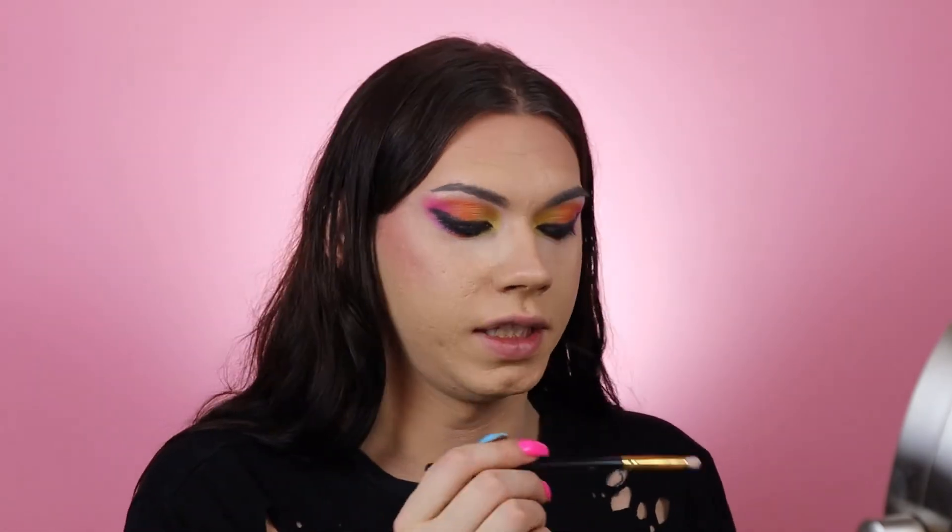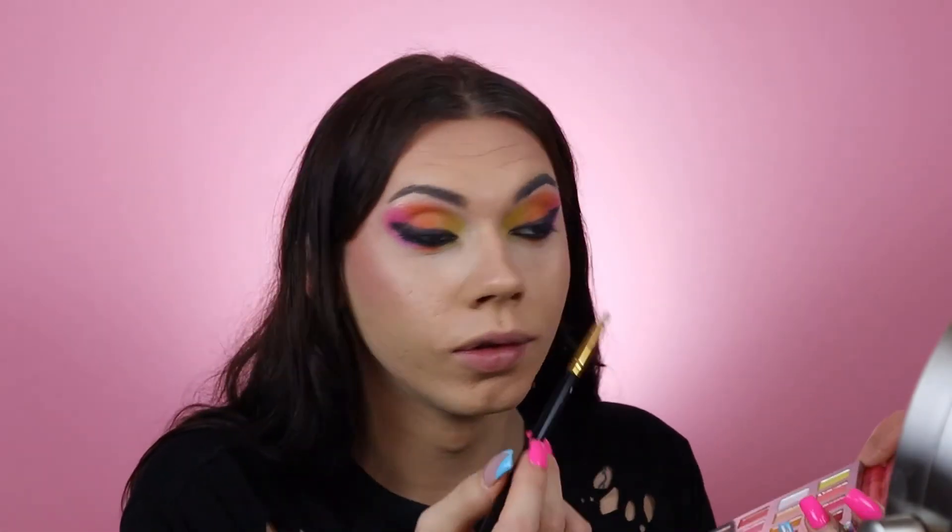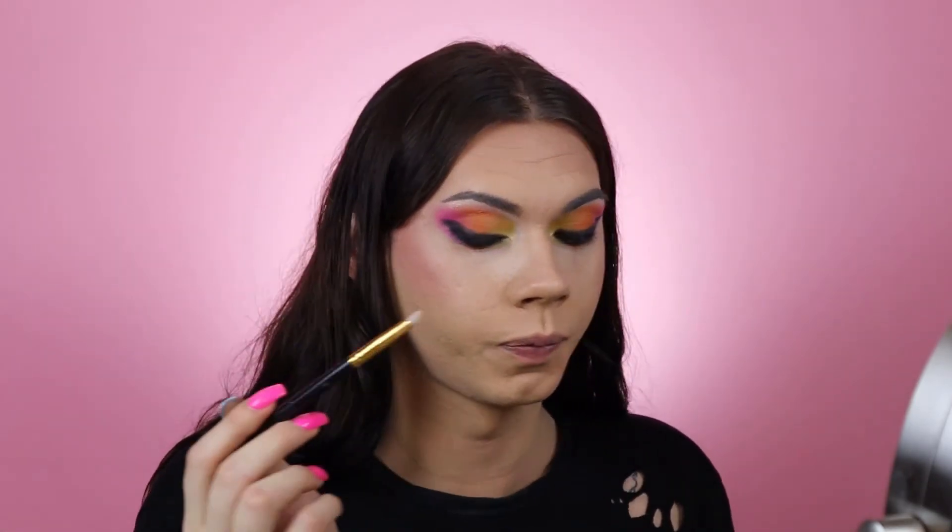Stunning — absolutely stunning! BH Cosmetics, you've really stepped your game up. And those are just the vibes.